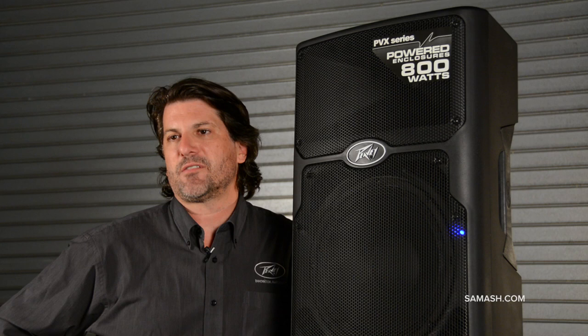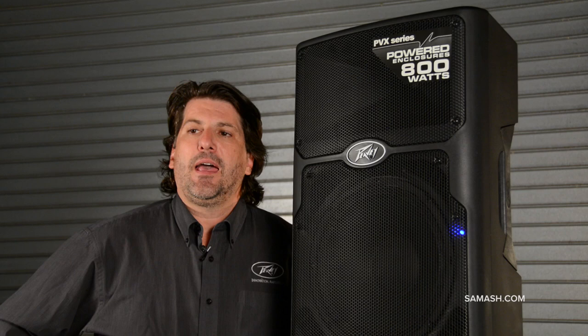How are you doing? Greg Helm here. I'm with PV and I'm here at Sam Ash to tell you about the awesome PVXP series speakers.